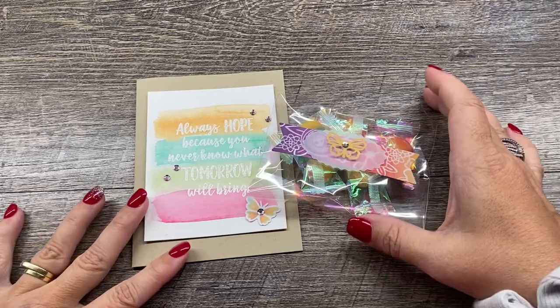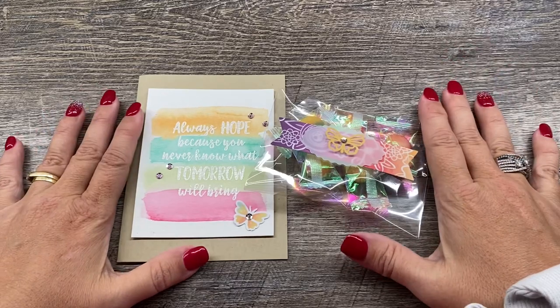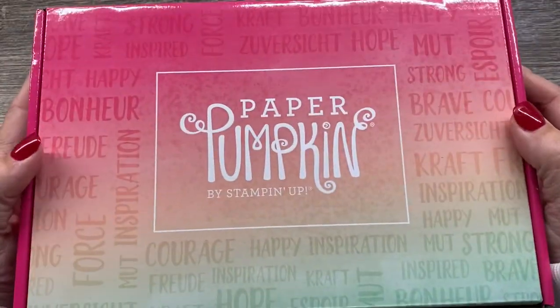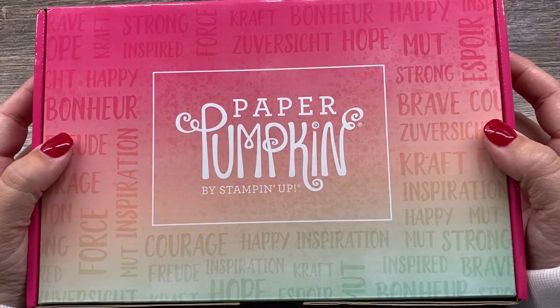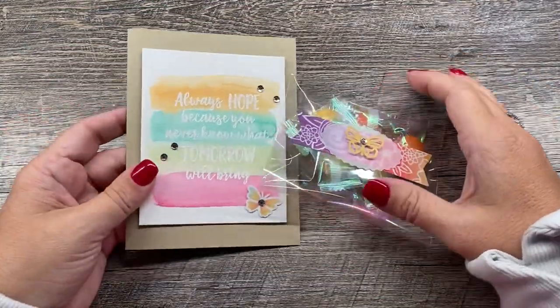Hey everybody, it's Deena Rico with the Creativity Cave and I'm so excited to share with you the projects that I created with this month's Stampin' Up Hope box from Paper Pumpkin. This is a really cool kit and I think you're going to like my projects. They're really easy and fun to create.